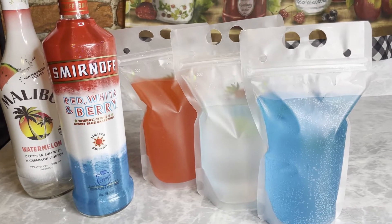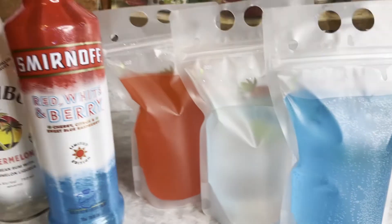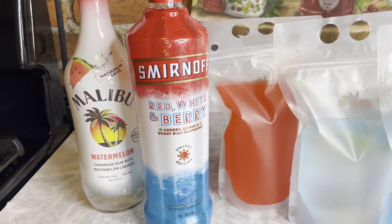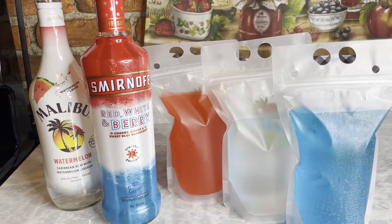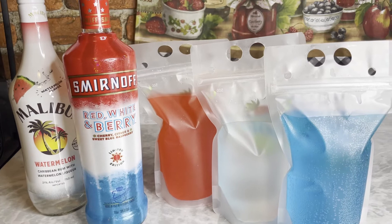All right, YouTube family, I'm about to show you how to make red, white, and blue adult drink pouches using these two liquors: Malibu Watermelon Rum and Smirnoff Red, White, and Berry Vodka. Check this out, because y'all know what I always say — ain't nothing to it but to do it, so let's get to it.